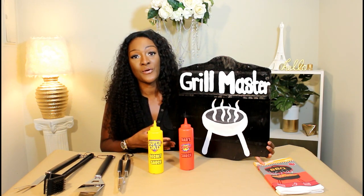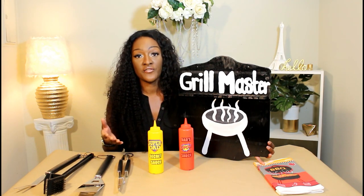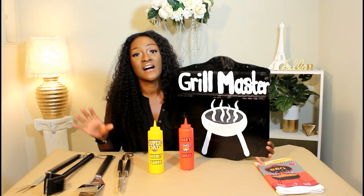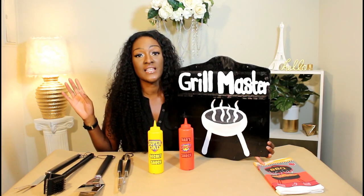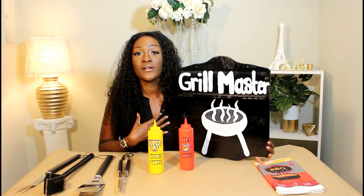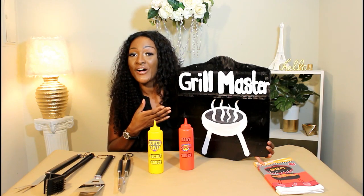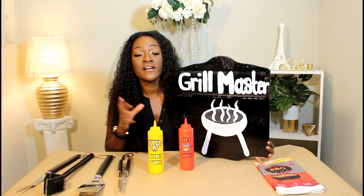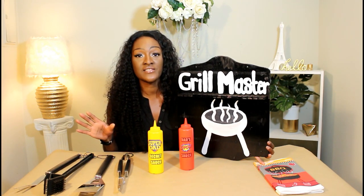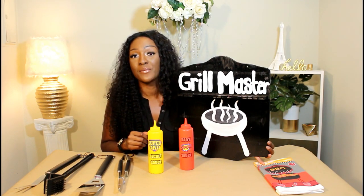I appreciate all of the love and the support. Thank you guys so much for favoriting my Etsy store — as an appreciation I am running 20% off all of my items on my Etsy store, so be sure to check it out. The link will be down in the description box. Also make sure that you are subscribed if you're not already. Thank you guys for watching. I hope you have a wonderful Father's Day and I hope this helped you out with some of your gift ideas. Until next time, I'll see you all later. Have a blessed day.